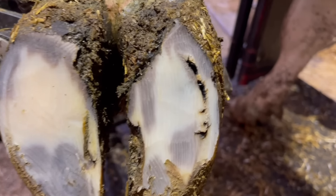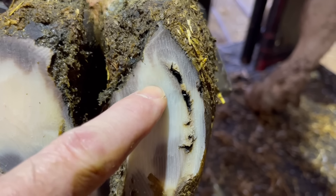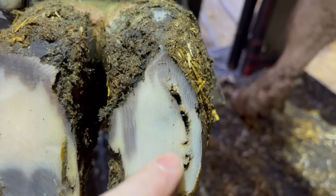You're all pros, right? You can see it — right along this white line. See that dark shading behind there? That's our clue that this is a false sole and it's going to need to come away.